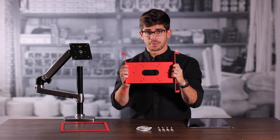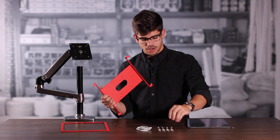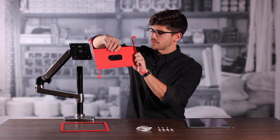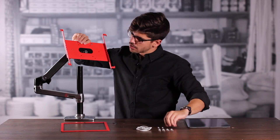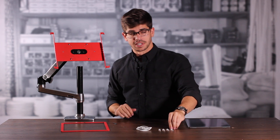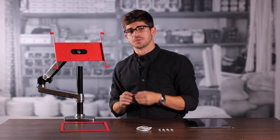Then we're going to take the back plate of our frame and our VESA mounting screws, and install the back plate of the frame onto the monitor arm. Then we're going to take the VESA mounting nuts and secure the screws from behind.